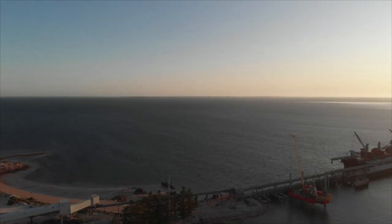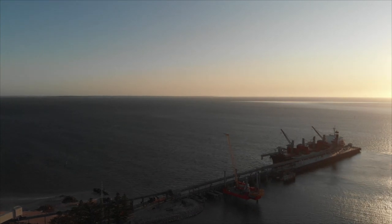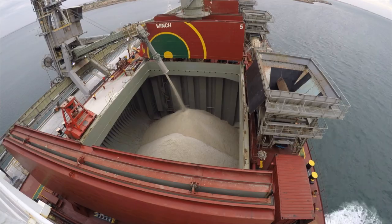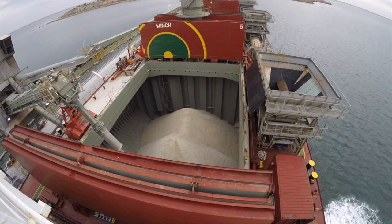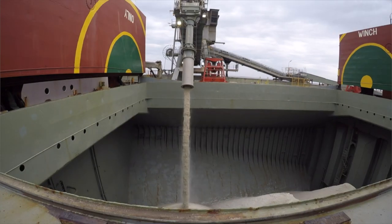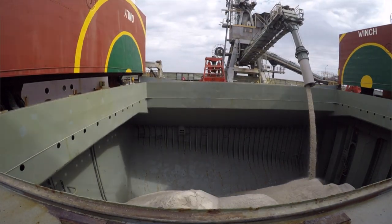The cargo is transferred from the shore to the ship by a series of huge conveyor belts. The loader moves up and down the berth on a set of tracks and uses these conveyors to load the cargo. The loader must move fore and aft to evenly distribute the cargo throughout the hold.